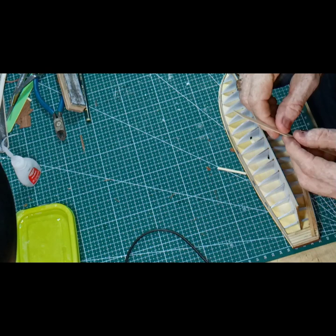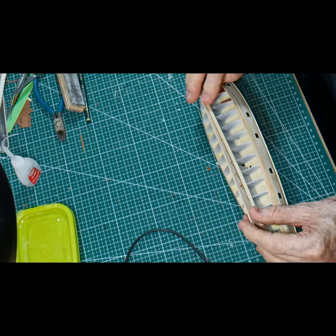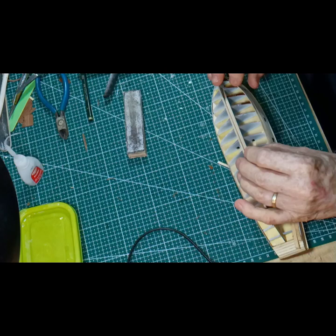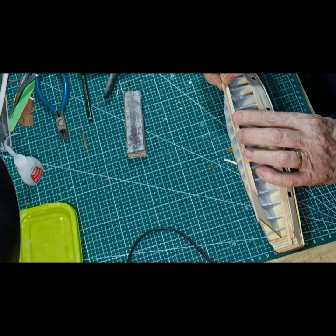So first off I'll cut it and trim it so it fits the front at the right angle. I put a pencil mark so I can locate it in the same place every time. And now I need to make it flush.